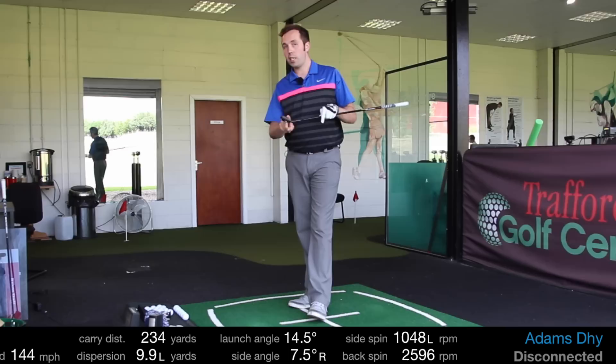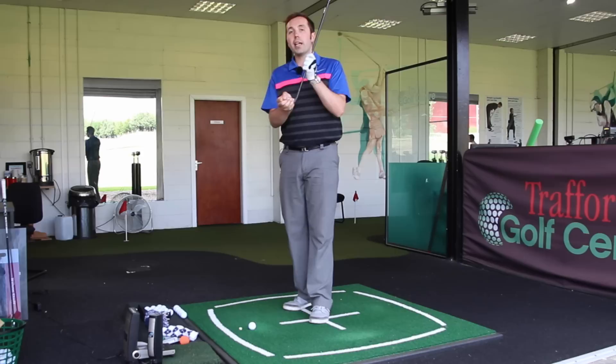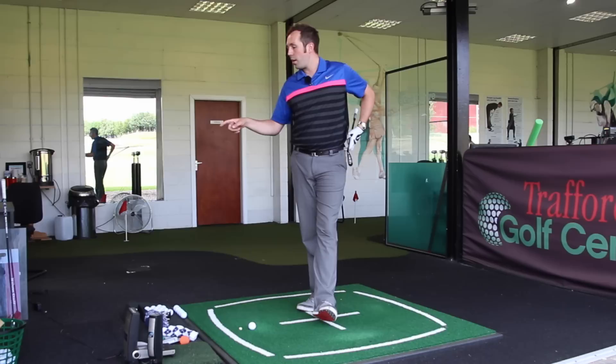234 yards — just a bullet. My dispersion is much better on this, without question, a lot better. I have been using this a couple of times in course videos, and I just find with a slightly bigger head it is also slightly easier to hit out of the rough — it cuts through the grass a little bit more comfortably than the UDI. I think the UDI is probably a more powerful club off the tee, but the Adams one is a more complete golf club.